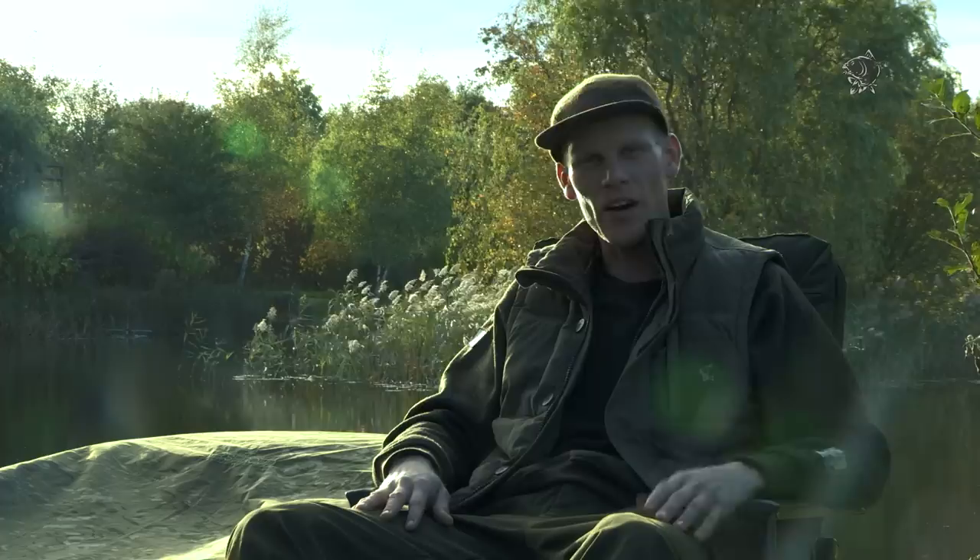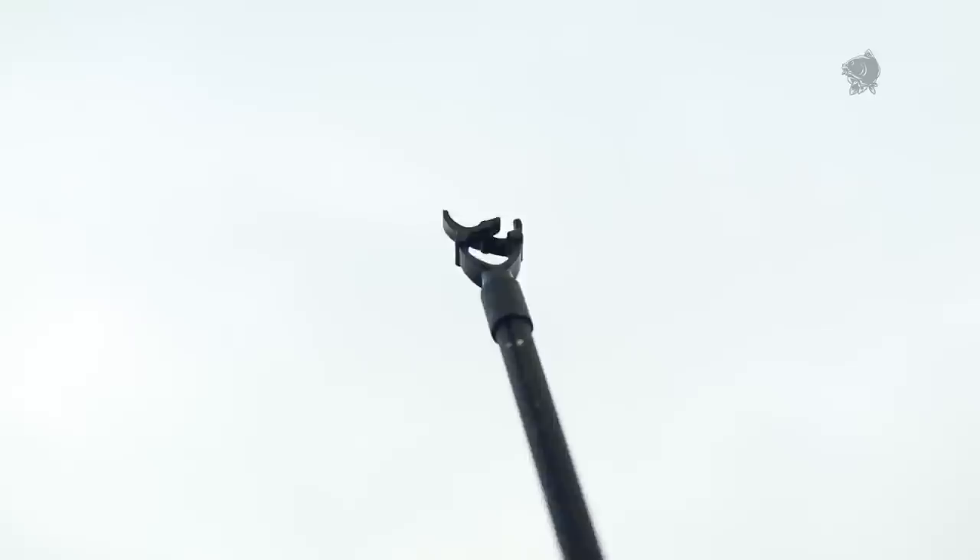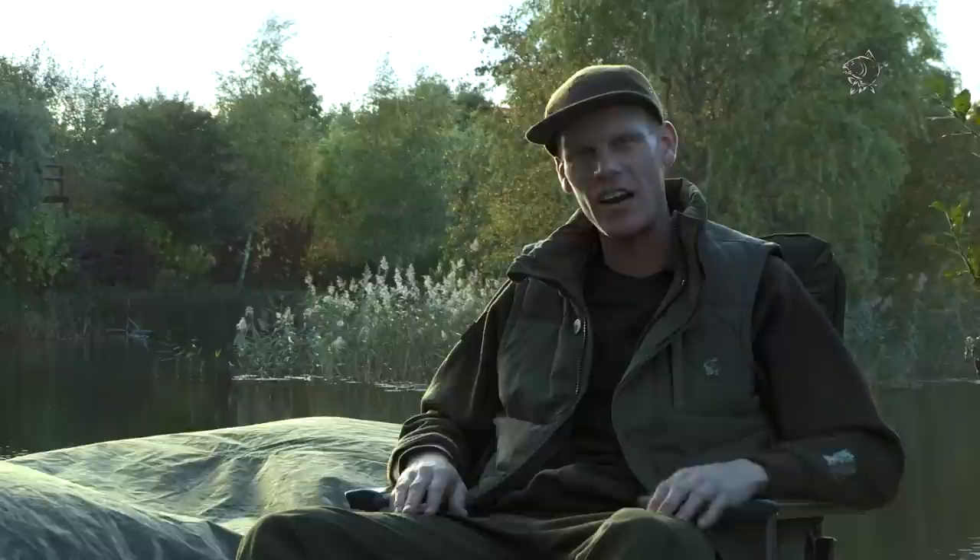Another point I've got to mention about the AirShield — a real cool but yet practical element — is these two little eyelets in the corner. You can simply take a 48-inch storm pole, add a little U-rest onto it, jack up the side you're looking out of and spend a real pleasant night under the stars. If you're out in the depths of winter, you can load it all the way up and be extremely warm. However, if you're fishing through the summer and you want a really comfortable night's sleep, strip it all back, leave some layers at home, sleep on the blanket, just use the shroud — customise it to your own requirements.